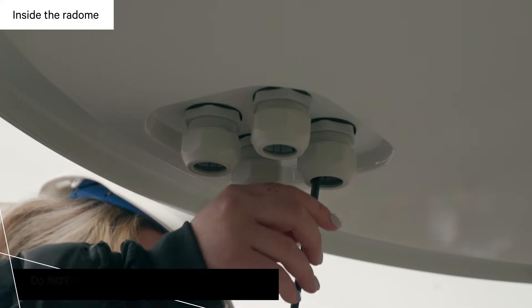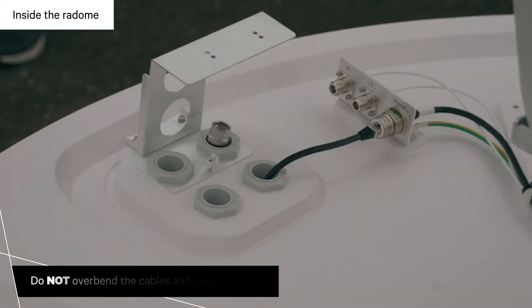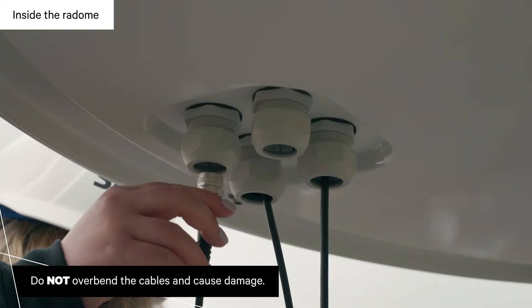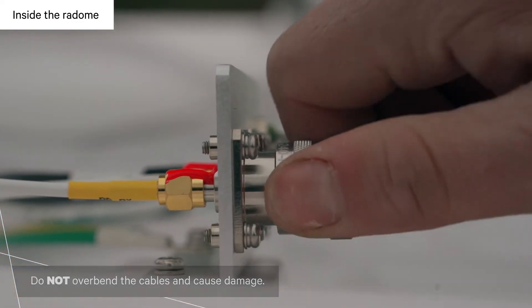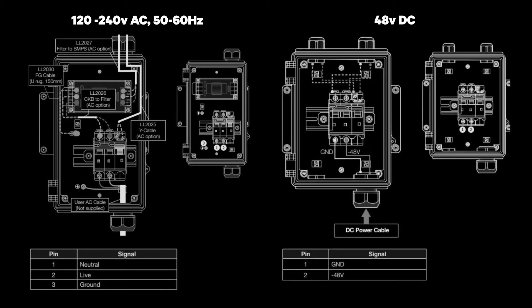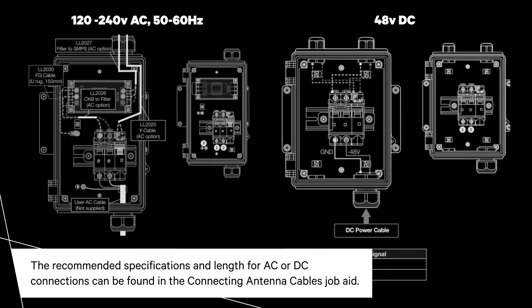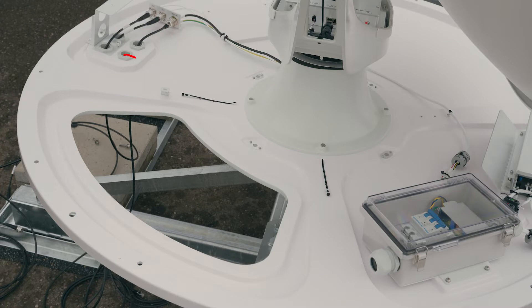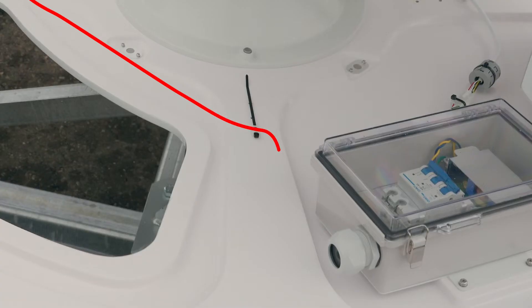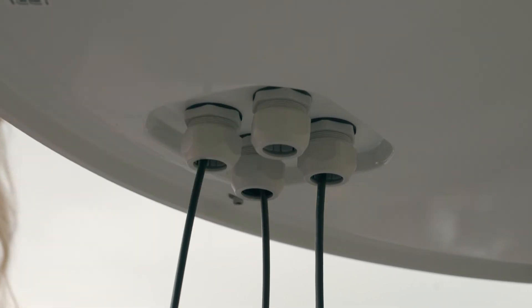Insert the LAN cable through the cable gland and connect into the LAN port. Insert the two RF cables through the cable gland and connect them to the TX and RX ports. The antennas can be ordered for an AC or DC power configuration. Have your local electrical engineer connect the power cables; run them through the cable gland and connect into the electrical box. Use a cable tie to secure the cable in place. Once all cables are connected, fully tighten the outside compression nuts.